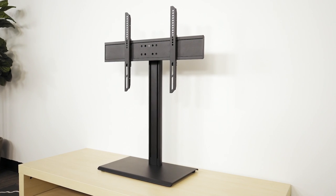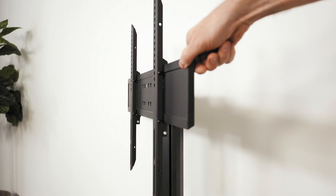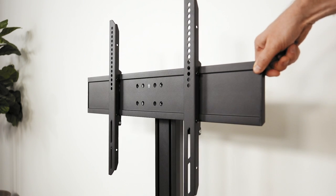While virtually all flat-screen TVs come with a basic stand to place on a table or a media cabinet, they typically don't offer more than a bit of a swivel. To improve your viewing experience, consider purchasing an aftermarket TV stand. This tabletop stand from Kanto not only provides ample swivel, it also allows you to adjust the height of your TV.